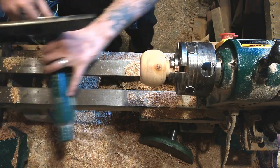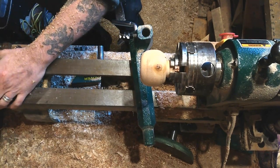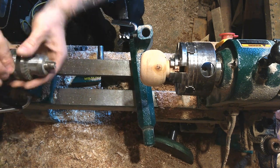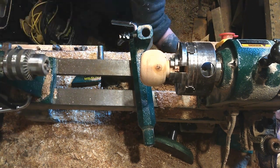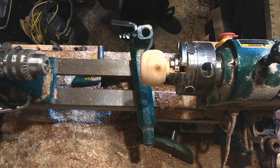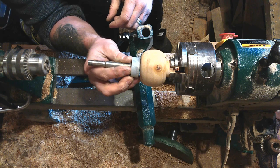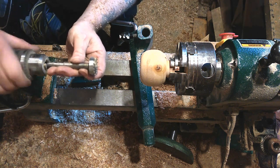Next I'm going to hollow out the inside. To do that I'm just going to use a forstner bit. I'm just going to put it in the chuck. That's a 32mm bit - that's probably fine; you don't really want to make it too big. You can always take a little bit of extra wood out with a chisel if you need to.